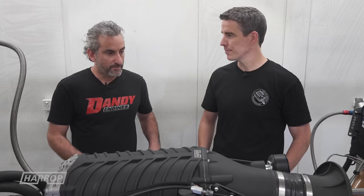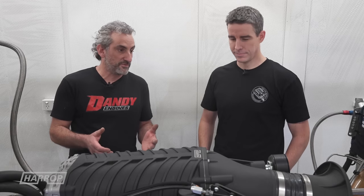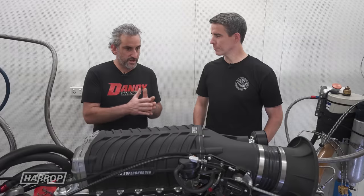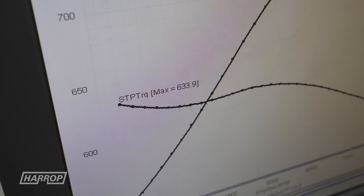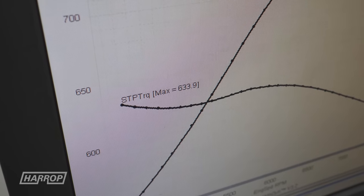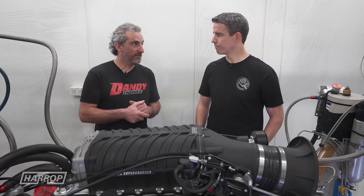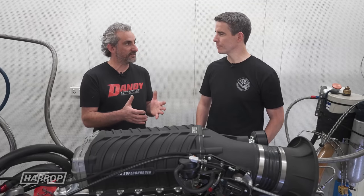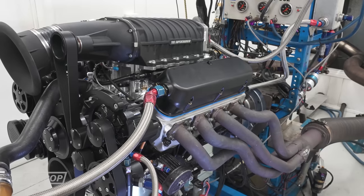The power is one thing, but the torque low down is where the driver's really going to feel it. We didn't even try pulling the engine below 4500 RPM — it's a bit of a bad habit, but it just seems to be in a happy spot. On the first pull, without even trying, it punched out around 600 foot-pounds of torque.